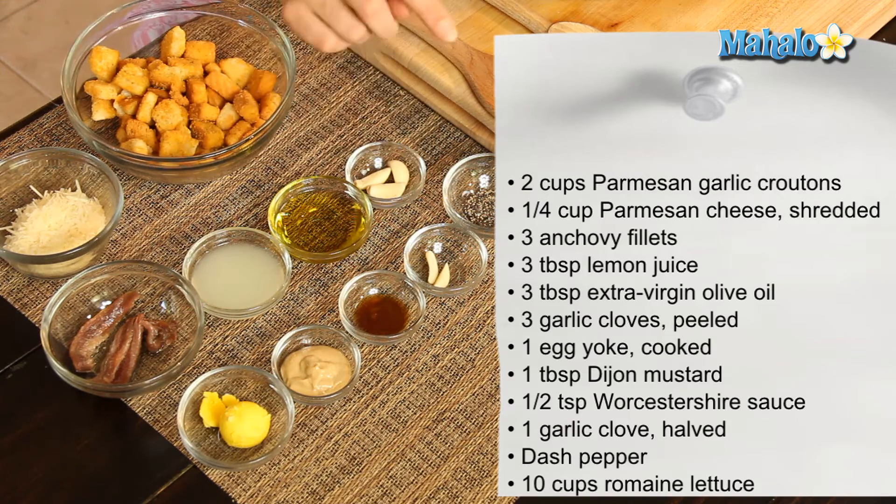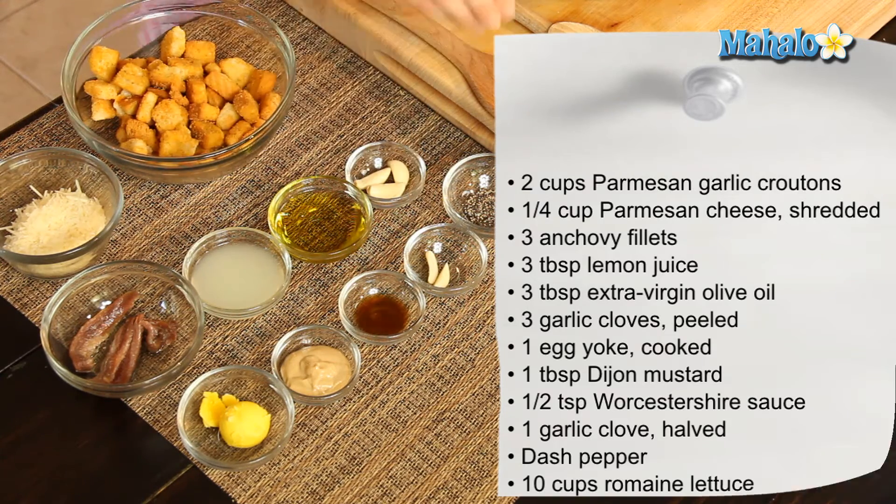Another garlic clove which has been halved, and then just a dash of freshly ground pepper. We also have 10 cups of washed freshly torn romaine here, and we are going to start by making our Caesar dressing.